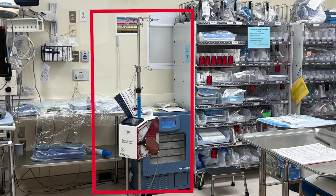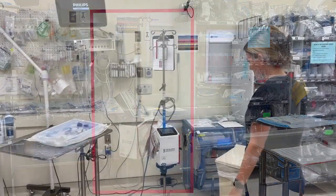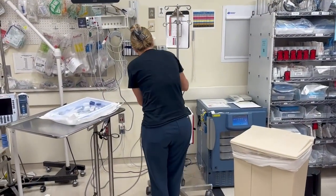The Belmont rapid infuser can be located in the emergency department, the operating room, the PICU, and the SICU. In the emergency department, there is a Belmont in both code rooms.